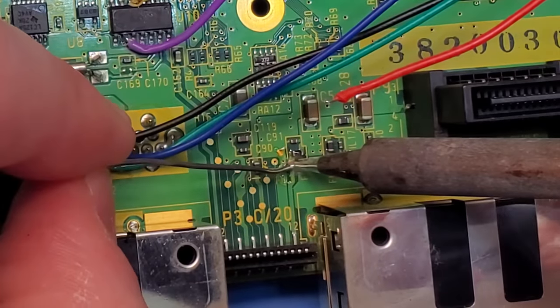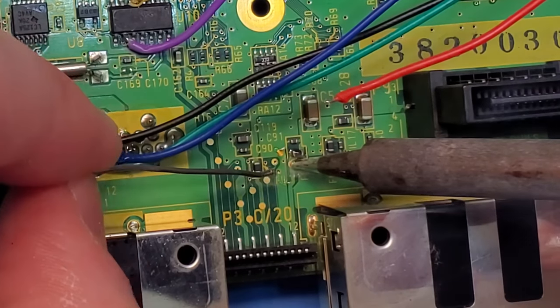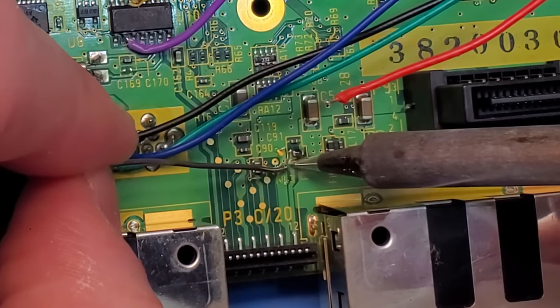Just going to get all these wires cut as short as possible and get everything soldered in for the wiring harness.